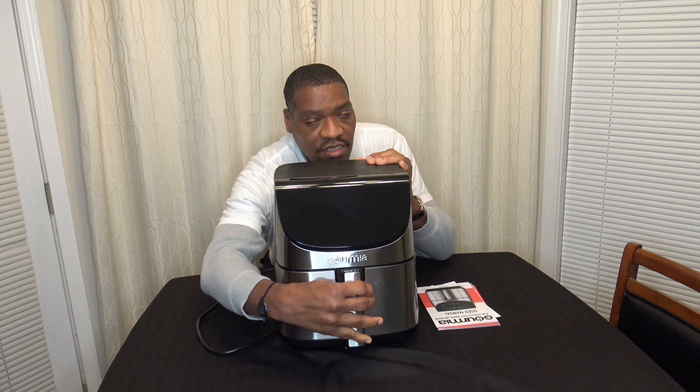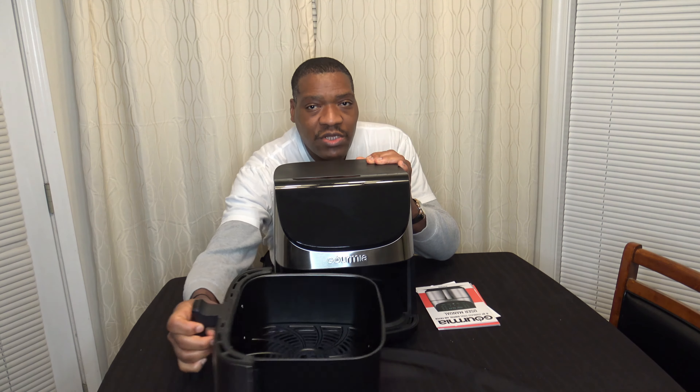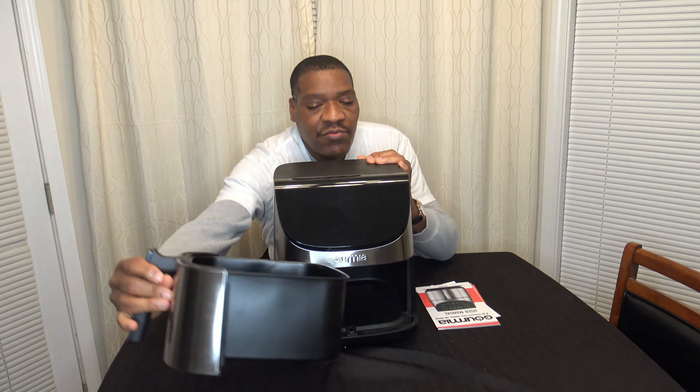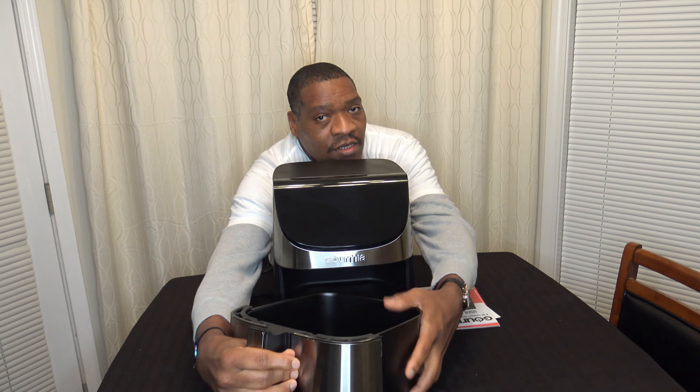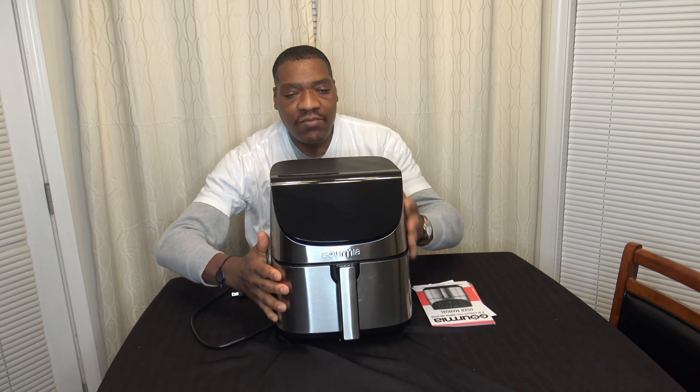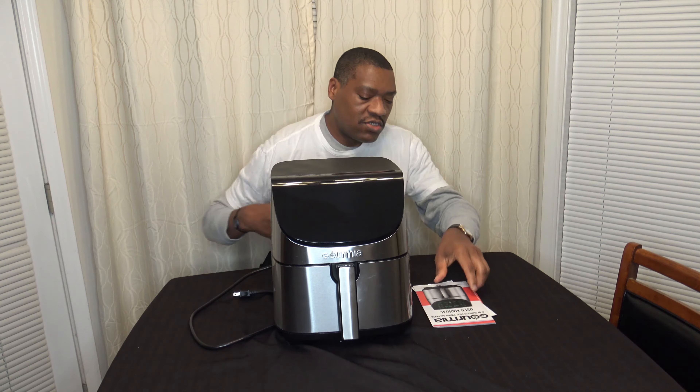Alright, so things are all unboxed and basically it's just a pull-out basket air fryer, so it's got a crisper tray in there. Pretty big 8-Quart, so pretty large basket here, but we'll do measurements in a little bit and show you more of that.